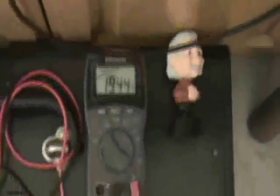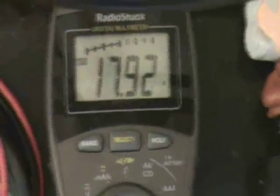Inverse squared law — this is a certain distance. If you move this away a little bit, just by a few inches, the voltage drops accordingly. If you move it closer — now I'm like an eighth of an inch away — the voltage goes up.